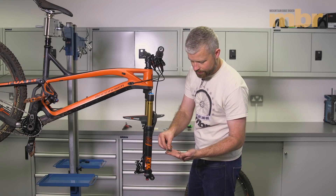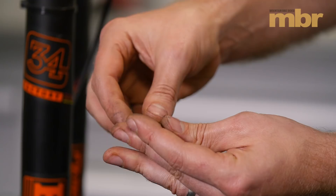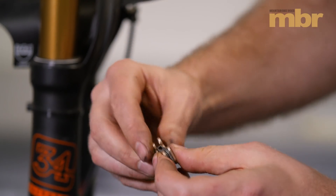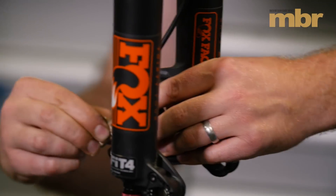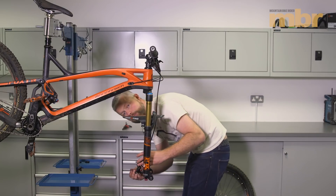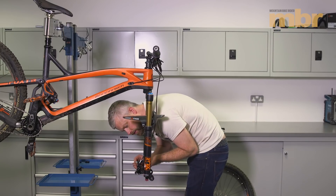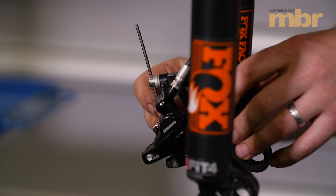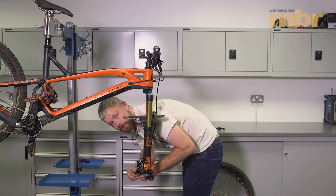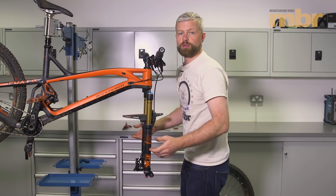Here we have our new pads — popping the spring into position and creating a little sandwich, like so. Some brakes will have left and right specific pads; these don't. Once they're in place, fit your pad retaining pin. Just nip that up with finger and thumb, and then fit the little clip on the end of the pin — just in case it comes loose, we're not going to lose it.